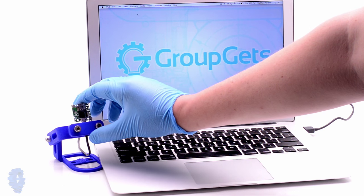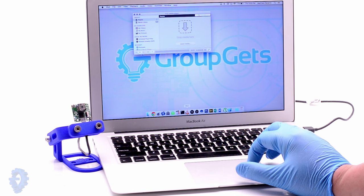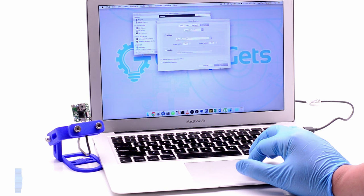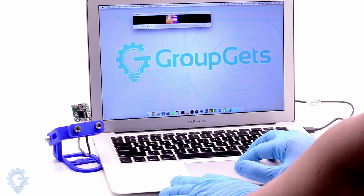open VLC media player, click play, then select Pure Thermal One in the capture section, then open. That's it, it is as easy as that.